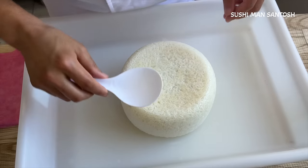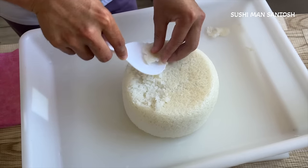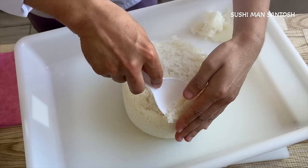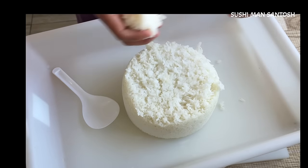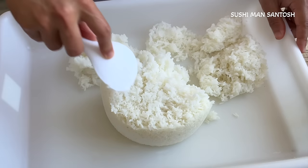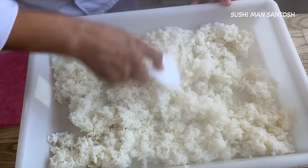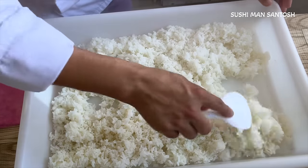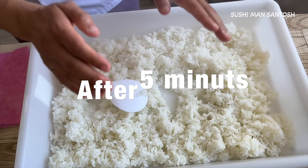First I'll take out this top layer that is a little bit hard — the first layer I'm going to set aside. No need to throw it away, we can eat it, but when the rice cools down it remains like a ball, so I don't want to use this hard part for sushi. Just wait a little bit — the temperature is now 100 degrees Celsius. When the temperature comes down to 85 degrees Celsius it will absorb the vinegar very well.